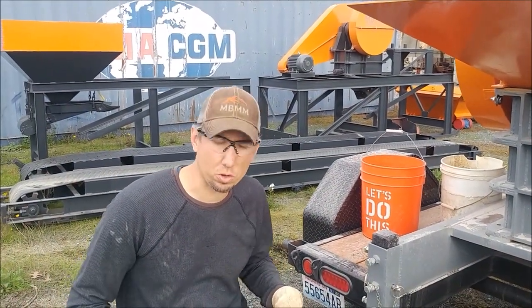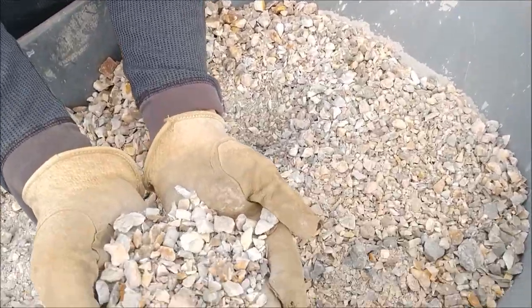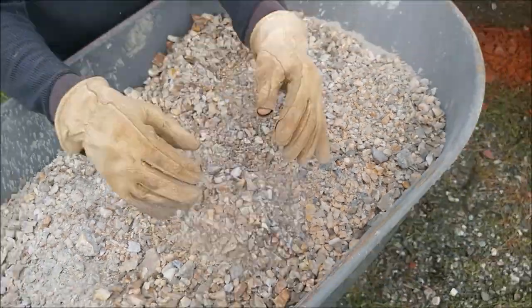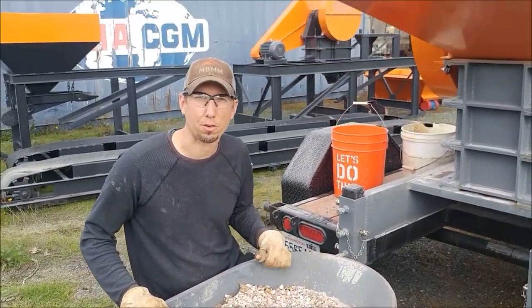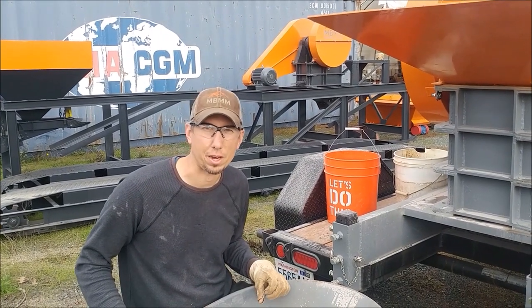Here's the results of our gold ore through the jaw crusher. As you can see, it crushed it down really, really fine. That can be fed directly into a ball mill or a hammer mill. As you may have noticed, I could barely keep up with it — that was all I could do to keep up with the three buckets we ran through this thing. So it can produce way more than you can hand feed in a day.